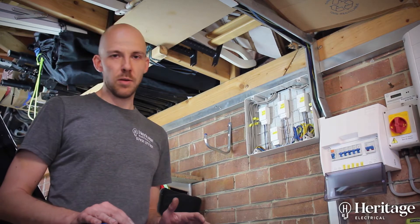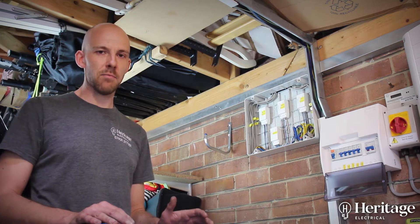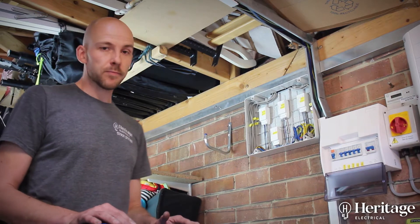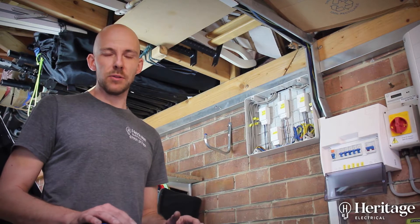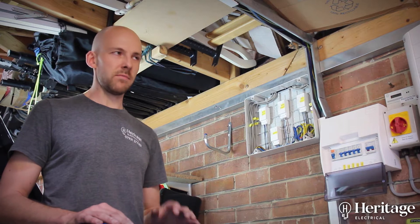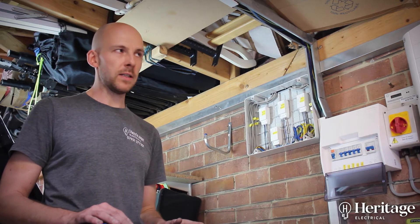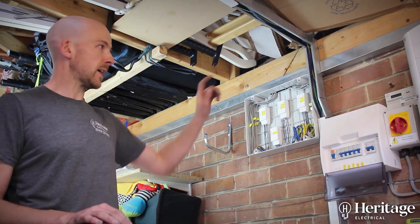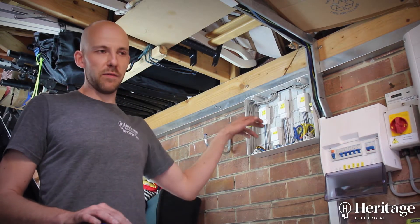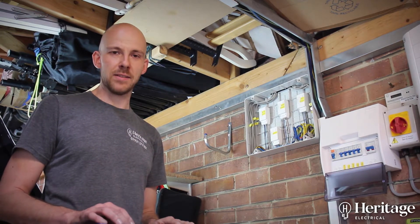In this instance the customer had done a bit of research and decided he wanted to use Quinetic modules. What using these modules allowed us to do was not have to wire any switch drops, so it involved much less — in fact, no chasing whatsoever. We just needed to run a cable to each light or each set of lights on the ground floor.